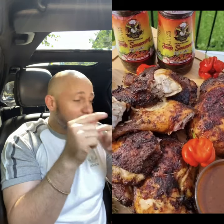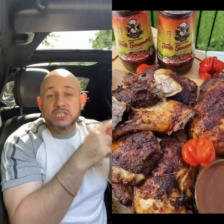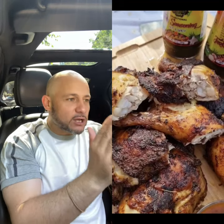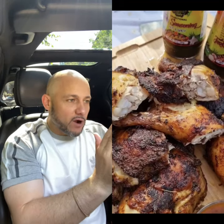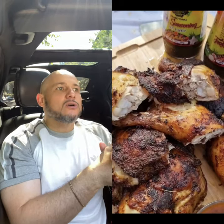People, listen — for those who want jerk, just re-watch the video and follow the instructions. Some jerk I see people making, especially abroad, don't look like jerk. If your jerk chicken doesn't look like this — and remember, this is an oven one — it came out looking beautiful, like it came off the jerk pan. If your jerk doesn't look like this, we're going to call it 'jerk making chicken,' not jerk chicken.